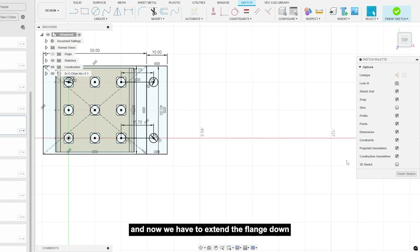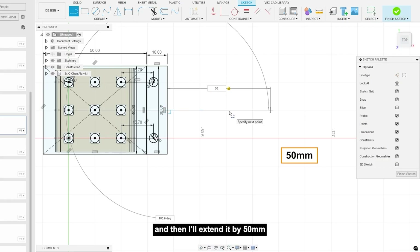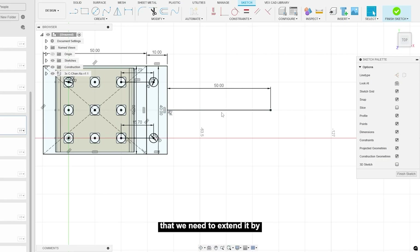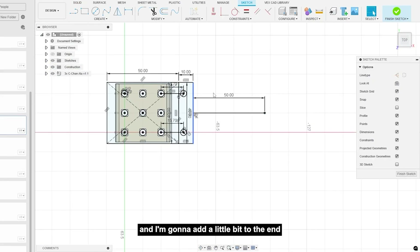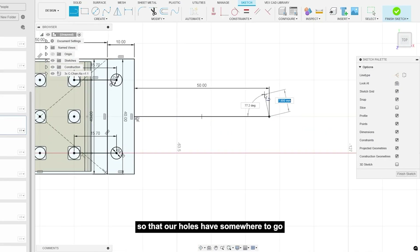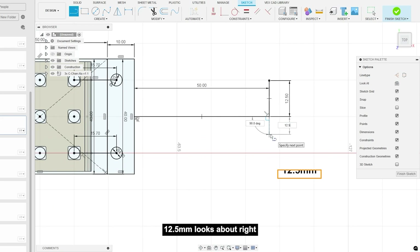Now we have to extend the flange down so we can actually fit the omni wheel itself. I'll go into the middle and extend it by 50 millimeters, because that's the amount we need extended if we need 10 millimeters to travel up and down. I'm also adding a little bit to the end so that our holes have somewhere to go — I'll put 12.5.